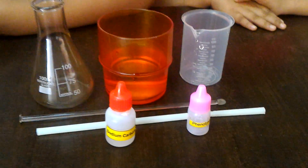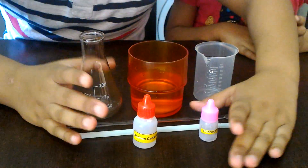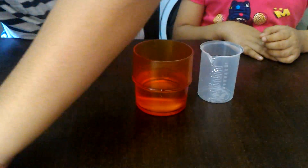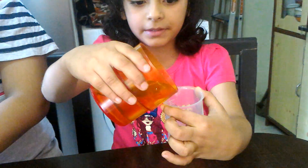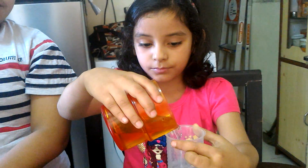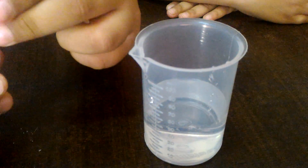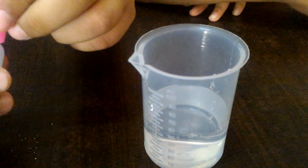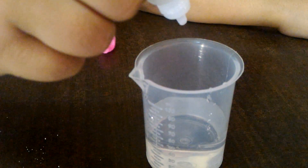We will begin with our experiment — I hope you enjoy it. Step one: we will pour 50 ml of water in the beaker. And then step two: we will put around two drops of phenolphthalein acid-base indicator.